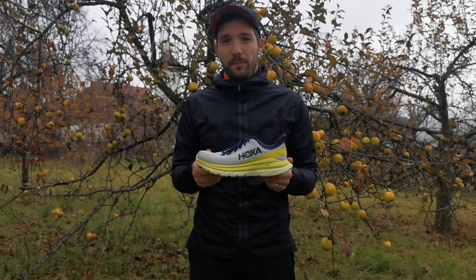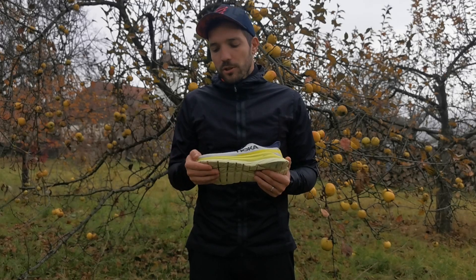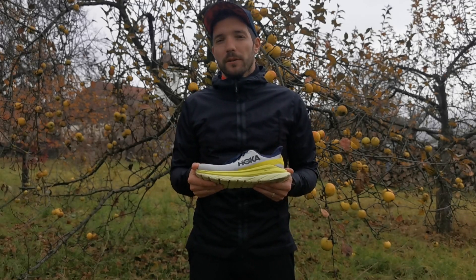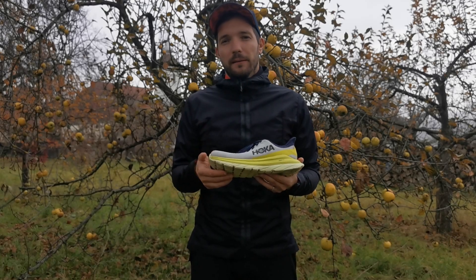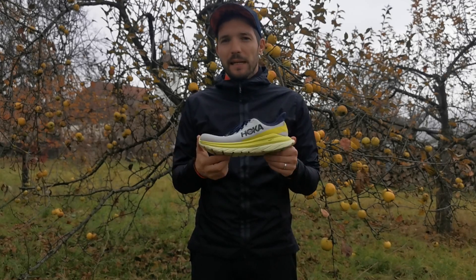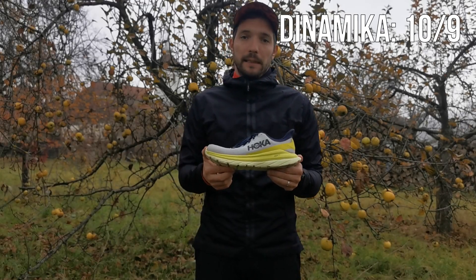Nem hiába, ez egy mindennapi edzőcipő. A rugalmasságra, a dinamikára 10-ből csak azért nem adok 10 pontot, mert a 10 pontot csak a karbonbetétes cipők, ha jók, érdemlik meg, de a 9-et nyugodt szívvel megadom neki.